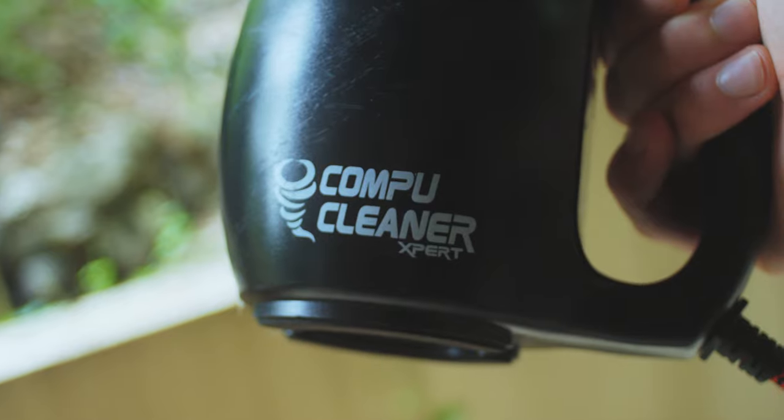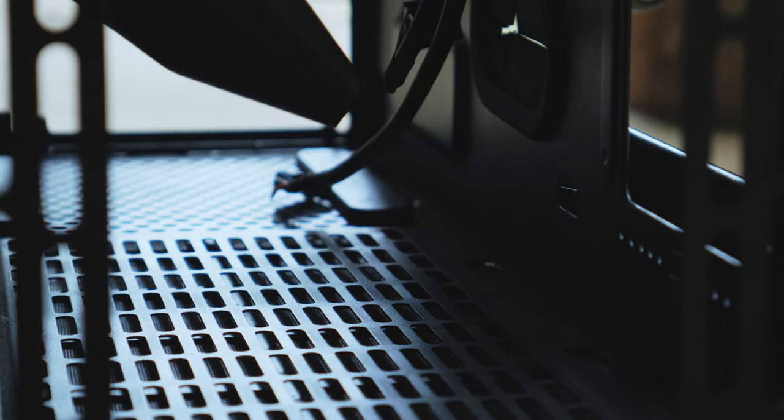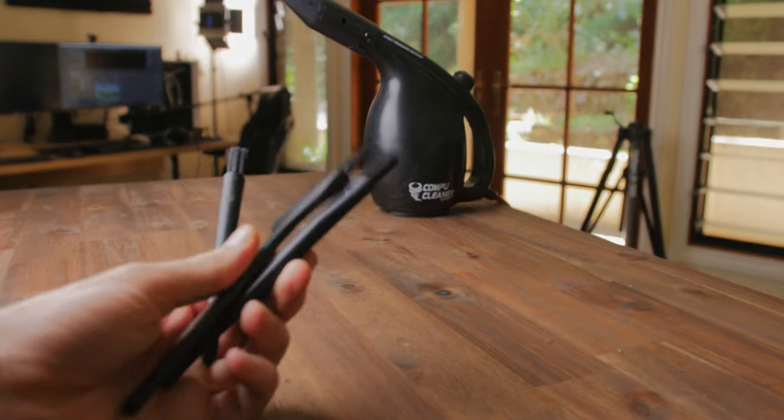The other great purchase I've made was this air duster called the CompuCleaner. It's frankly just great for getting rid of a heap of dust quickly and easily, while saving hundreds of dollars by not having to buy compressed air cans. The brushes it came with have also held up really well after almost two years of use, which is pretty great.